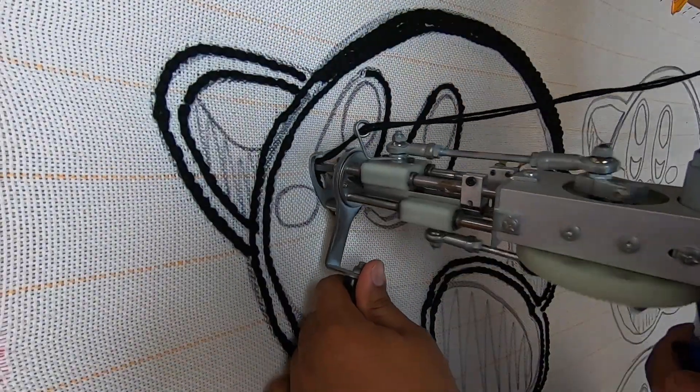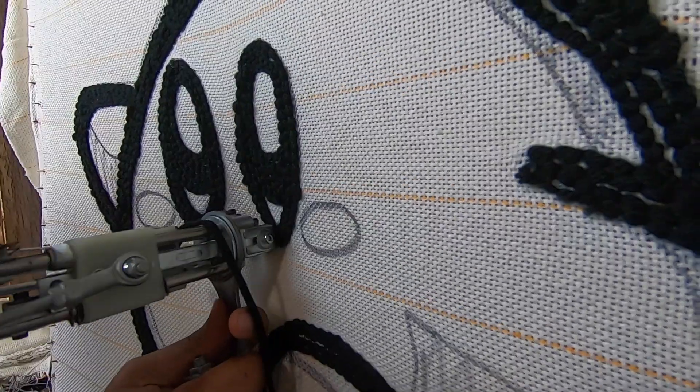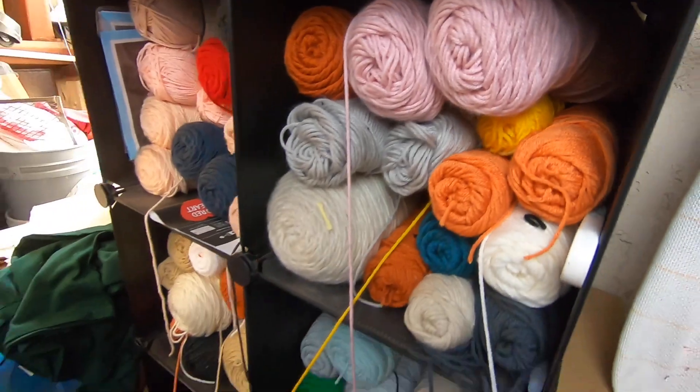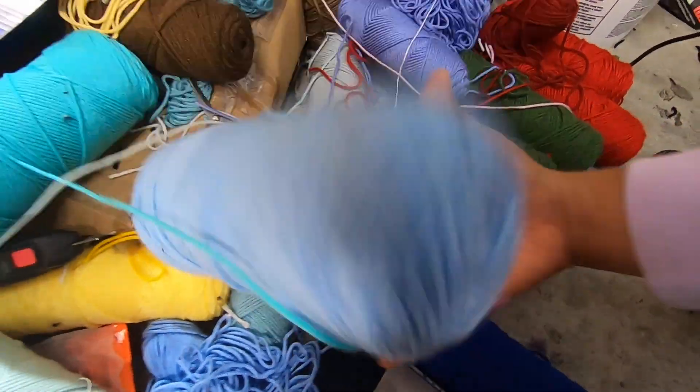You see those little long strands? Well, I've been keeping those. I have a whole collection of those — eventually I'm going to have enough to fill up a body pillow. You'll see, I'll do a reveal later on. But off topic, let's get back to the video.